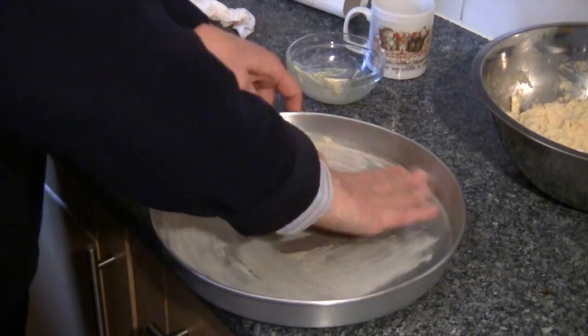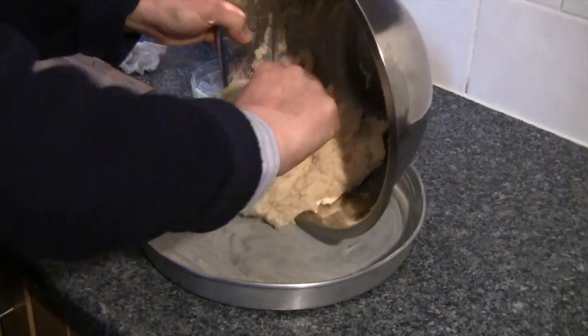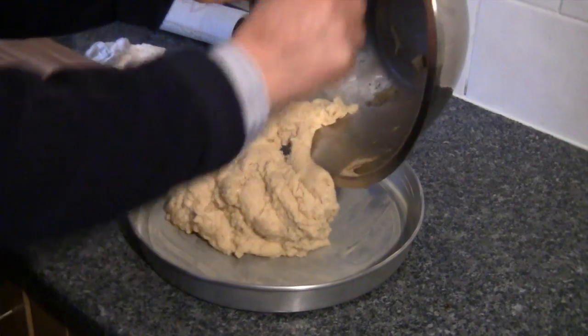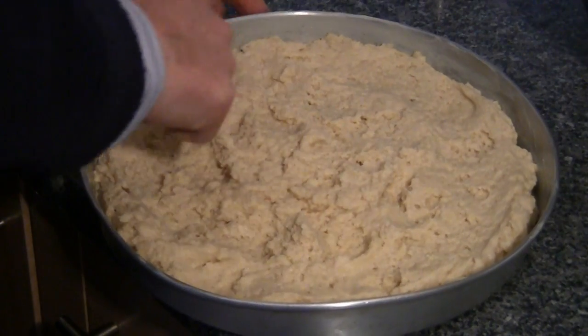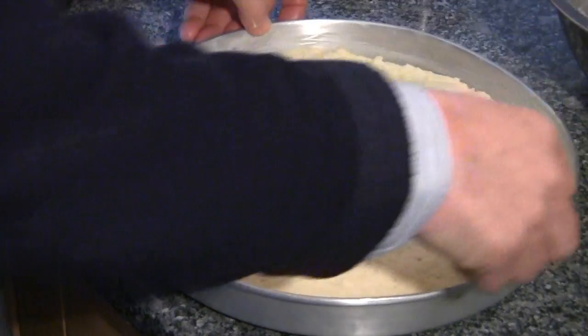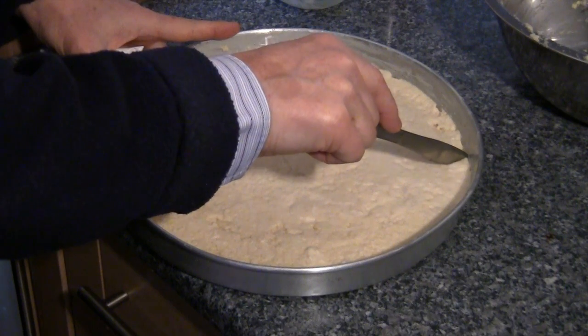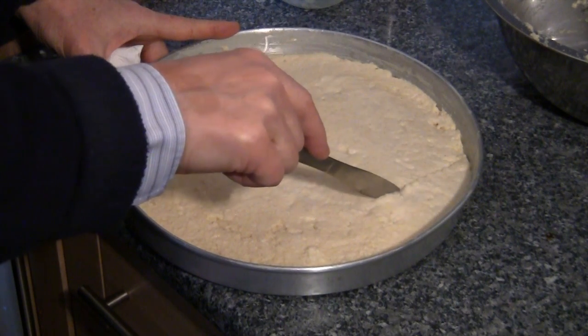When this is done, take your baking tin or cake tray and make sure that it's well greased with the rest of the butter. Spoon the namura mixture into the cake tin and flatten it down with a spoon. It may help to sprinkle a few drops of water over the top just to help you flatten it down.